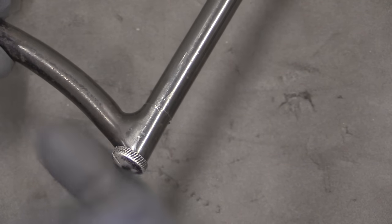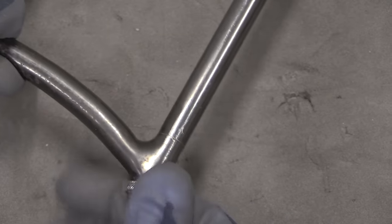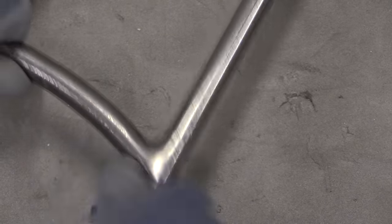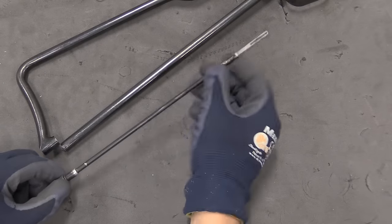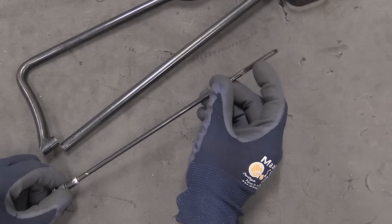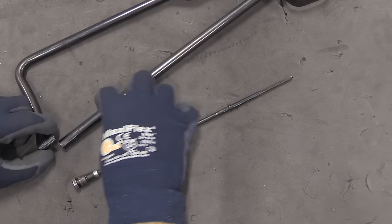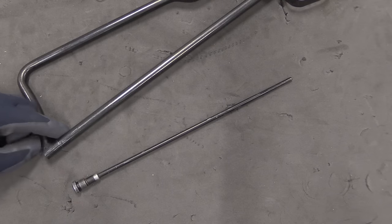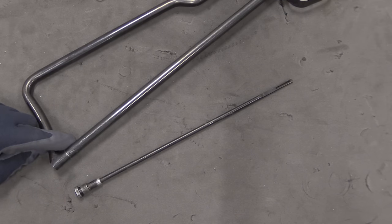One last neat little element is this plug in the bottom of the stock, which is a cleaning rod. It's threaded in there. There we have the complete cleaning rod — a slot in the front for a cleaning rag. Why they made this a separate piece that's held together by the cleaning rod, I have no idea, but they did for some reason.